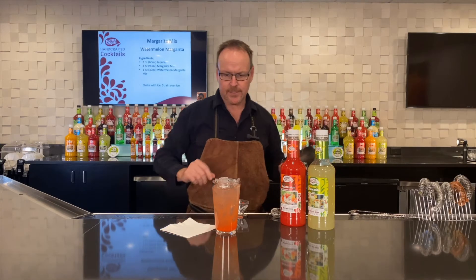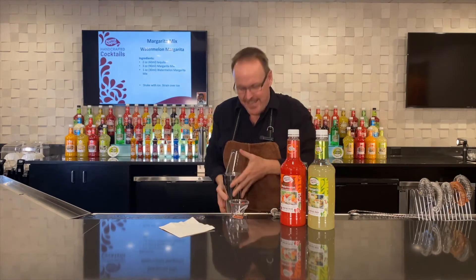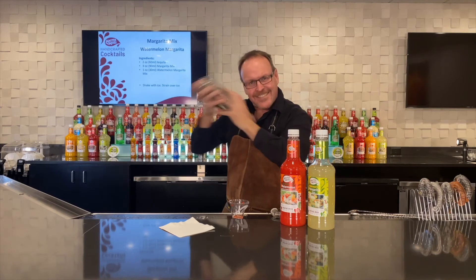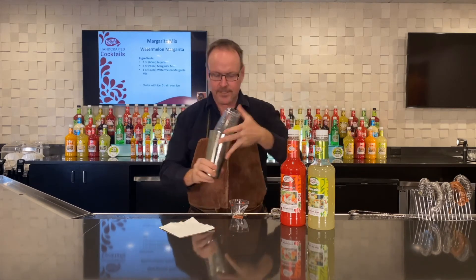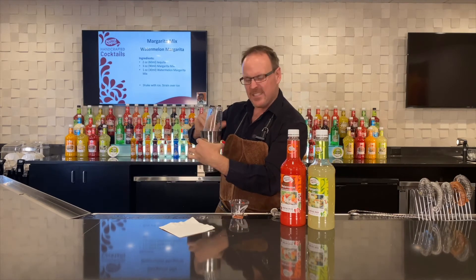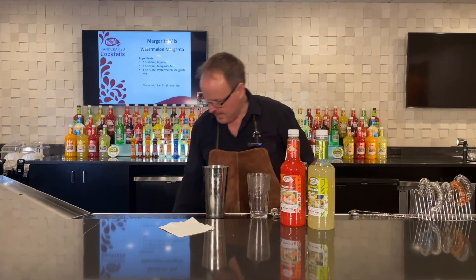That glass is topped with ice and we'll bring our shaker tin down on an angle, give it a little wrap so we can pick it up, and we'll shake it up. Making sure we've got a frost on the outside — we're ready to go. A little tiny wrap right where the glass comes off the shaker tin.